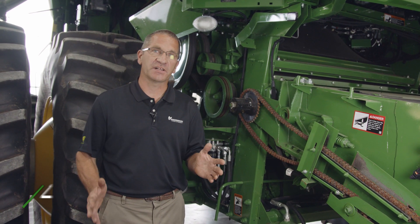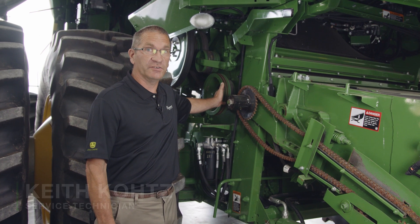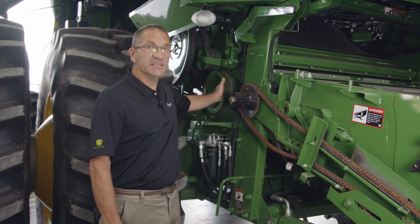Next we're going to move on to the speed of the feed accelerator. The speed of the feed accelerator is dictated by these two pulleys right here. You've got high speed and low speed. Standard low speed out of the factory is 430 rpm. There's an optional slow speed kit you can put on that's going to reduce the speed down to 310 rpm.